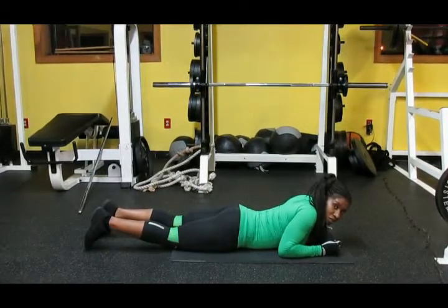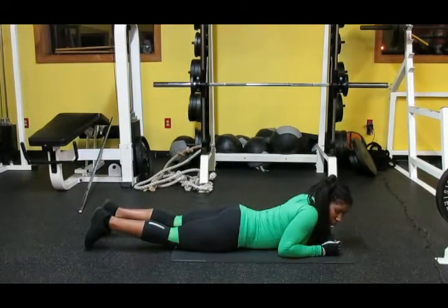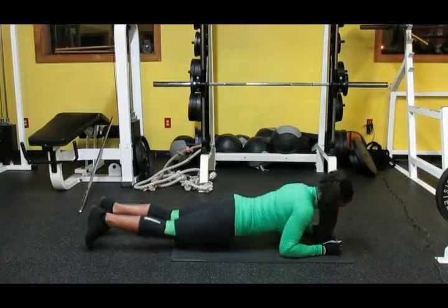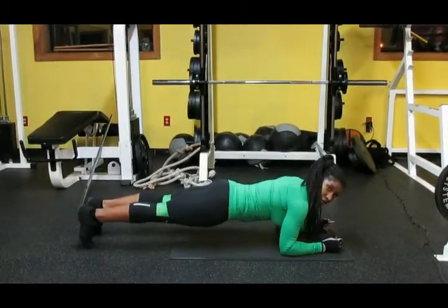Again, you're going to take the fist, press against the ground, and press up until you're on your toes, keeping your abs tight, your back straight. Glutes are out in the air.